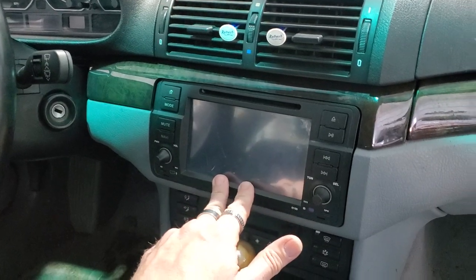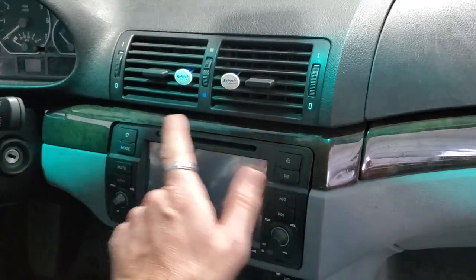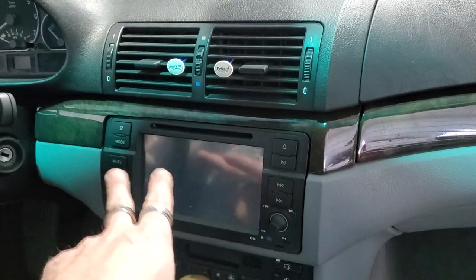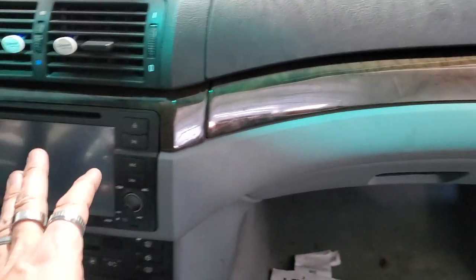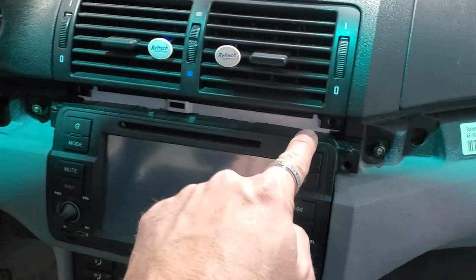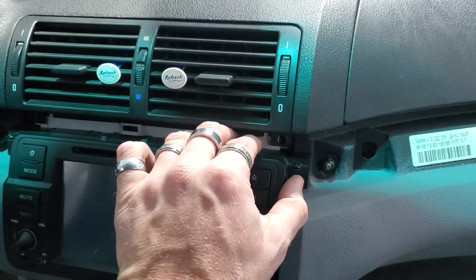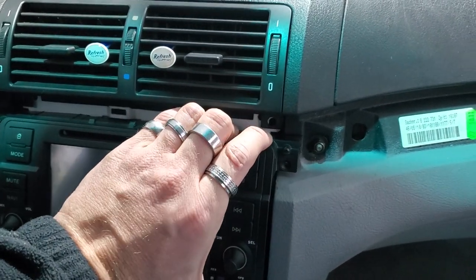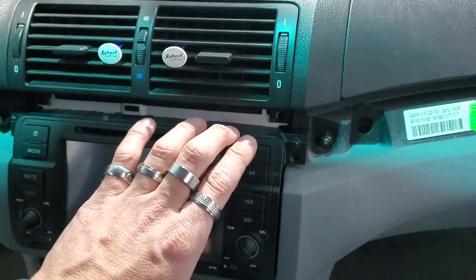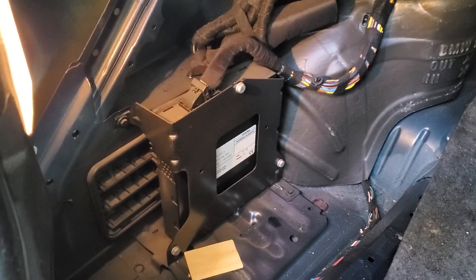I'm going to take this radio out — start by pulling this piece off with a panel tool. This is an aftermarket Eon head unit. We're going to pull this out, look at the wiring behind it, make sure everything's good, and run some RCAs behind it as well. One screw, two screw, three screw, four screw. Jimmy took the rear panel off and there is the factory amplifier — that's what we need for all of our sounds. We're going to match up our speaker wire colors with it so we can bypass it.